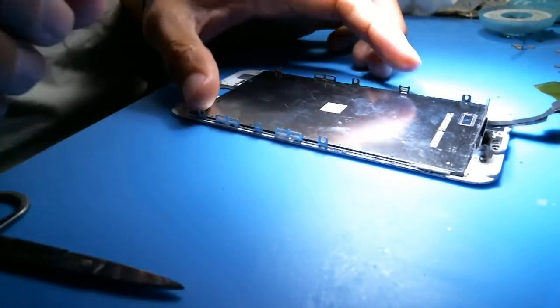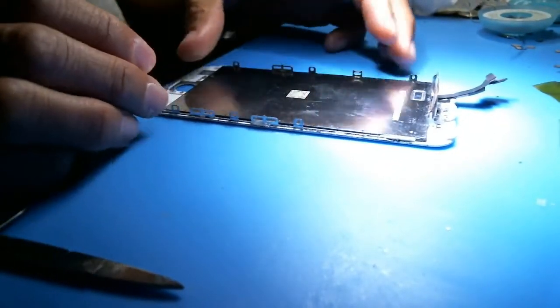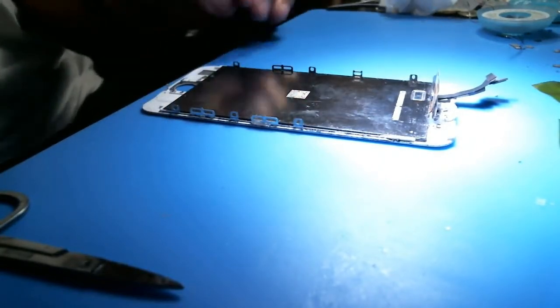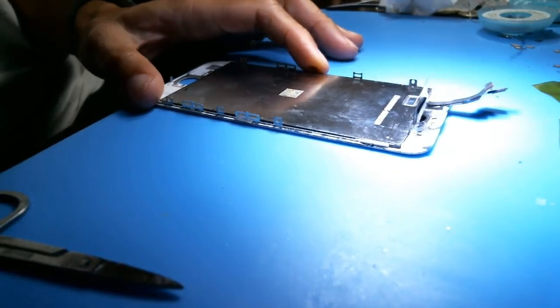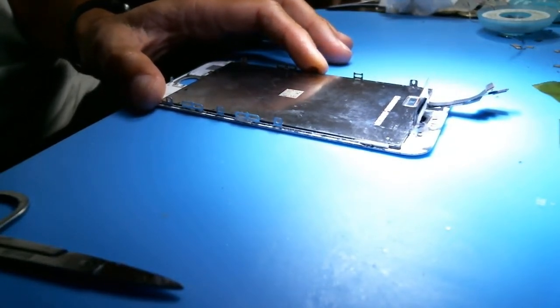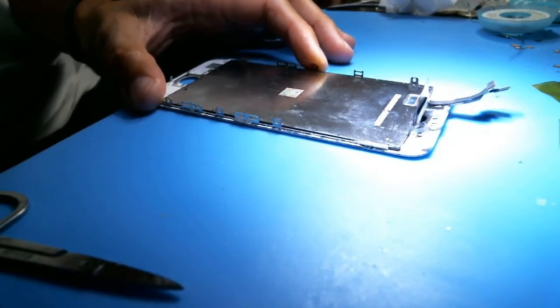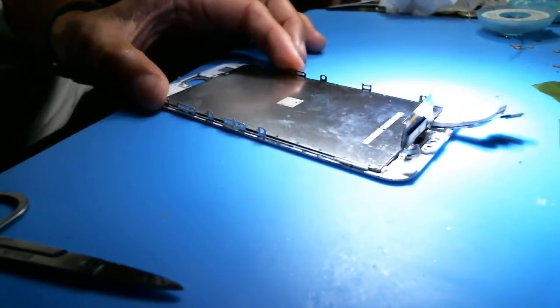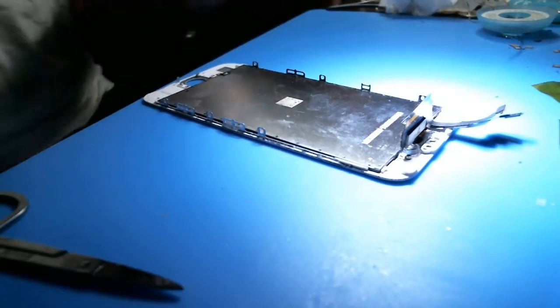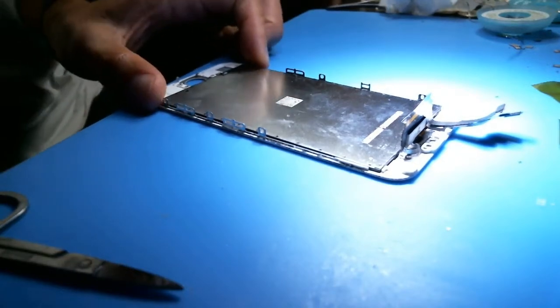I have an iPhone 6S screen assembly, a display screen assembly here, and I just want to kind of go over why we're not having any 6S, 6S Plus Touch IC problems. I looked through the schematics, and the schematics reference the Mason chip, but there's nothing on the logic board of the 6S regarding Mason.